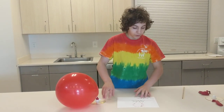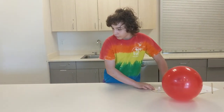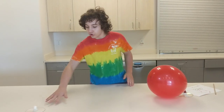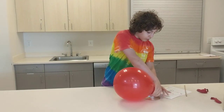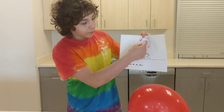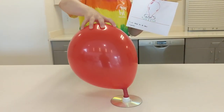I want to explain to you quickly the concept of friction. I'm going to take this disc and you can see if I slide it across the counter, it just stops. That is because the two surfaces are rubbing against each other, causing a slowdown because it's snagging on the disc. But if you were to take a balloon and a disc, you would have the air pressure being released from the balloon pulling the disc up off the ground, allowing it to just float across the counter.